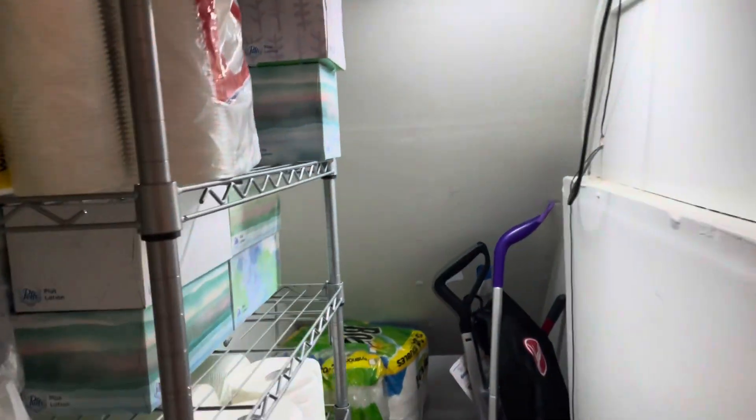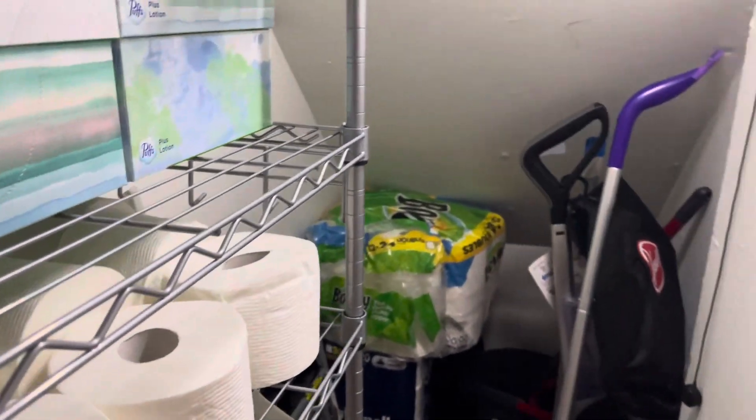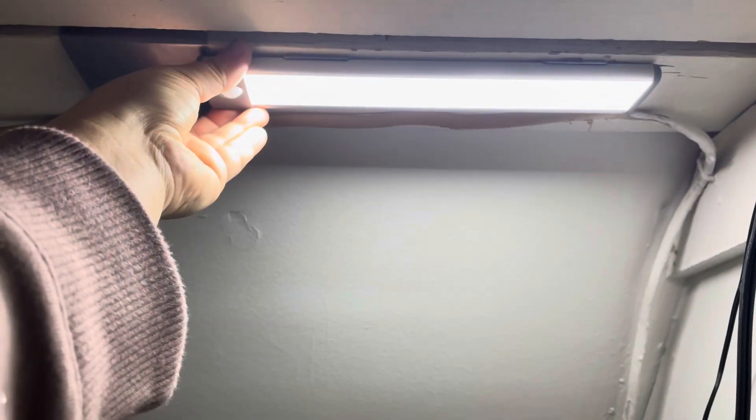Closet lights are amazing. Look at everything that you can see in here. It used to be completely dark in here. I'll just show you the light itself. Here it is, and if I were to shut it off, you can see that there is nothing visible in here.